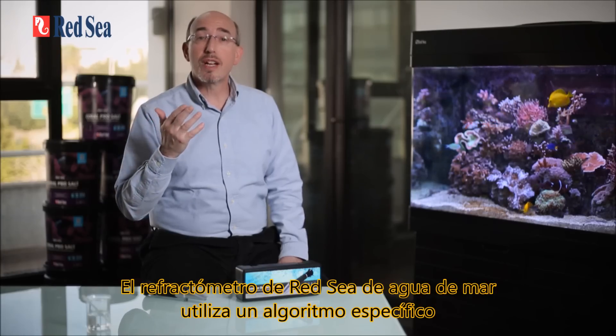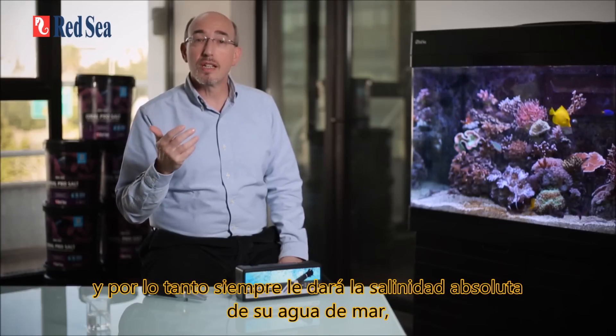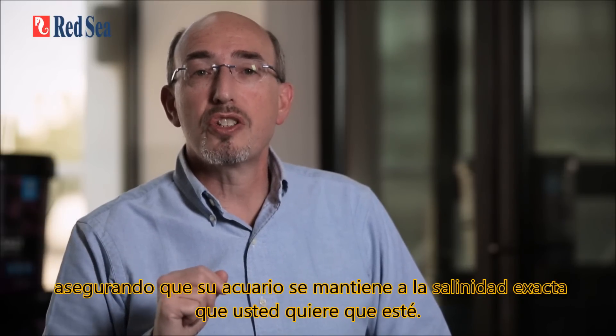Red Sea's seawater refractometer uses such an algorithm and therefore will always give you the absolute salinity of your seawater, ensuring that your aquarium is maintained at the exact salinity that you want it to be at.